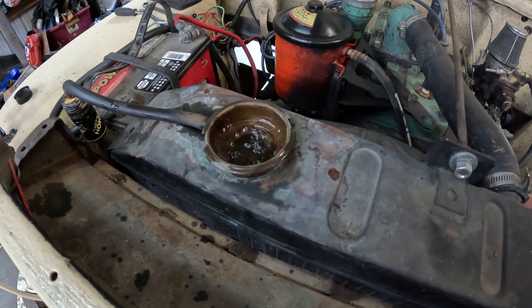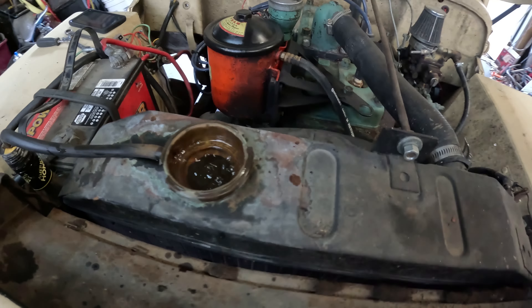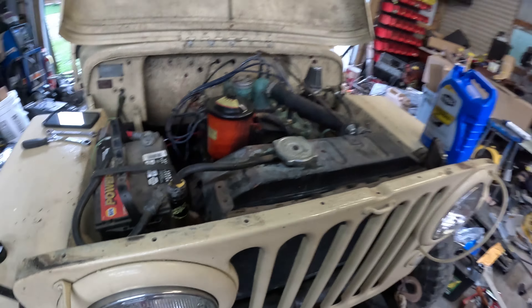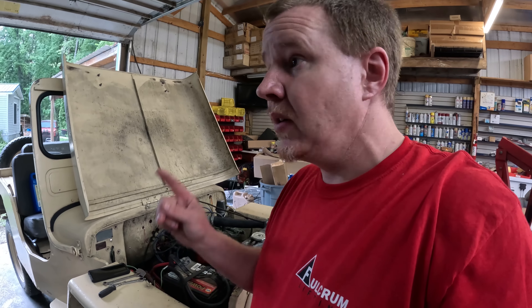We've got coolant flowing. I'm going to go ahead and put this cap on, clean up this little bit of a mess, and hopefully take it for a quick drive before it starts raining. Not sure if I'm going to beat that storm or not — we'll see.